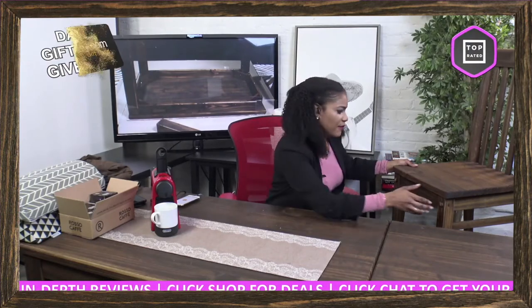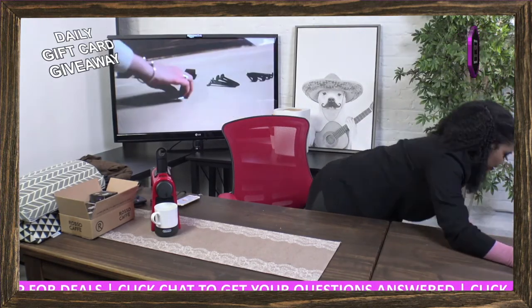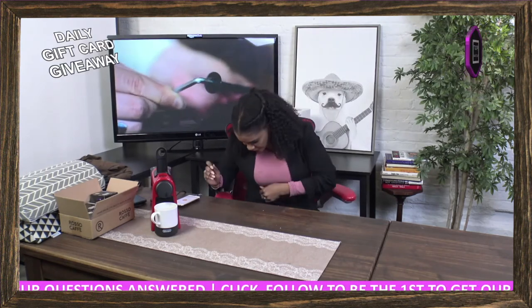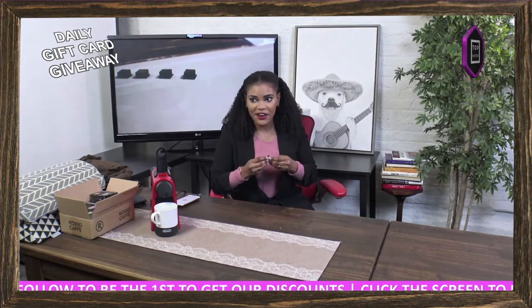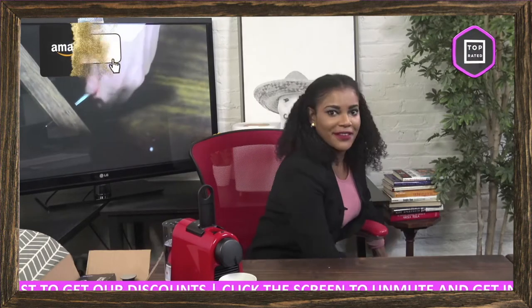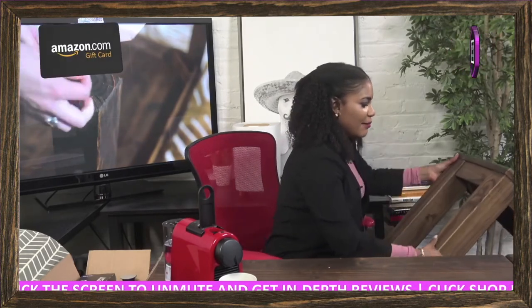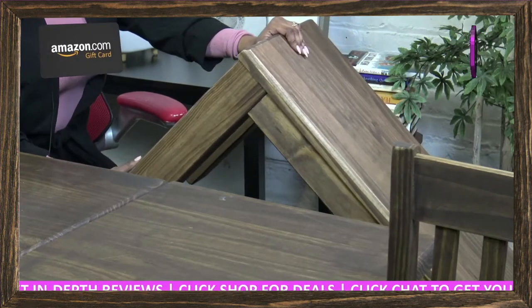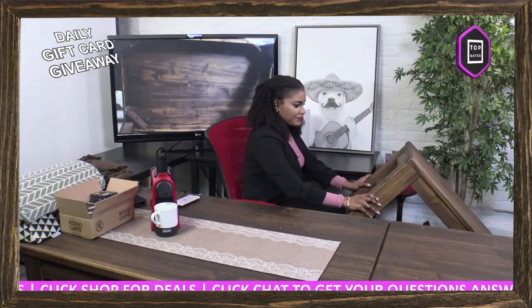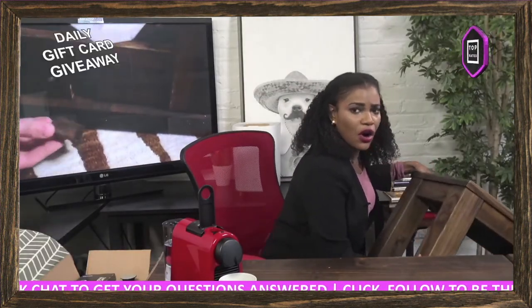The bench is right here. It is the same material as the table, but you have different options as well. It's very durable, and you can use it in addition to the table — as a chair or as a stool, or you can use it to place things on. So it's multi-use.